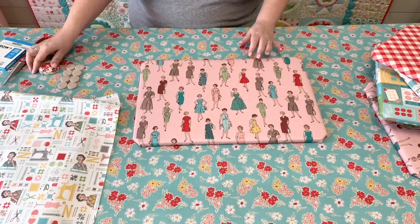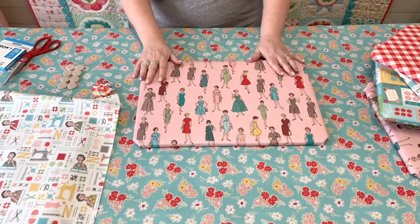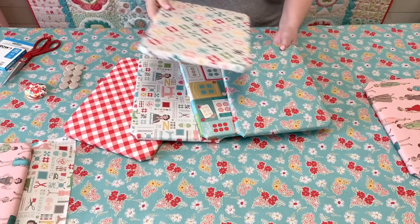Of course you can make yours any size you want to fit your sewing space. This one is 18 by 12 — that's a pretty great size. I use this size and then my smaller size, which is 9 by 12, when I only have a little bit of room at a retreat.